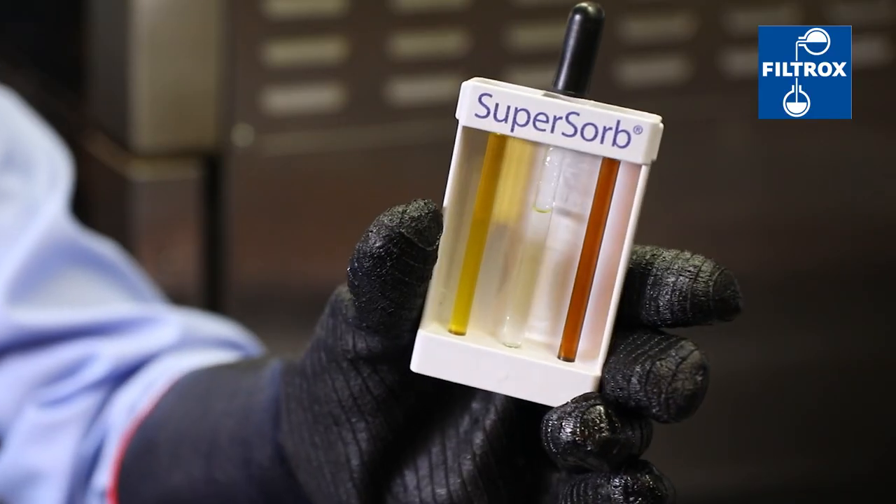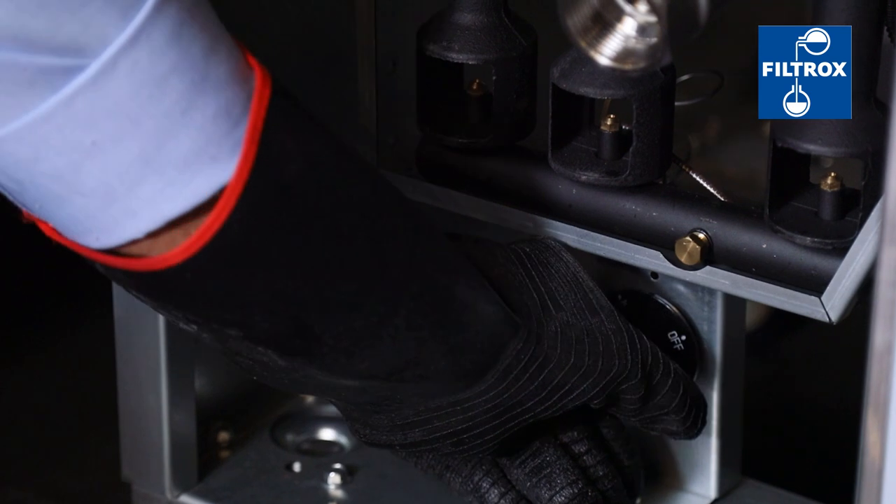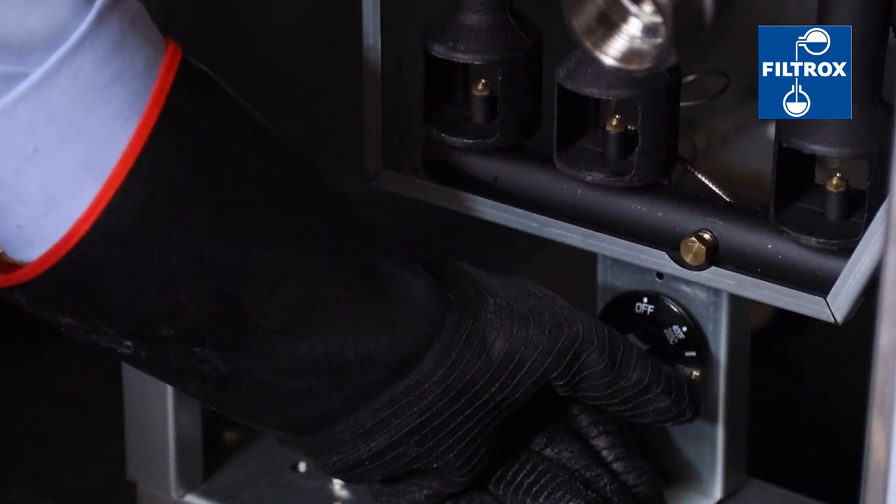For example, a two-color tester can be used to determine when to discard oil. When not in use, make sure that fryers are covered and turned off.